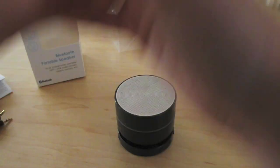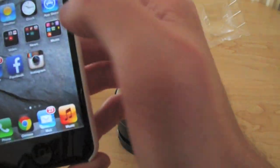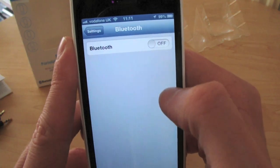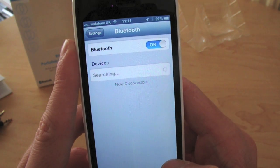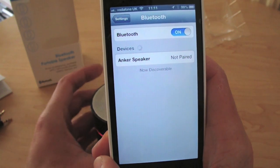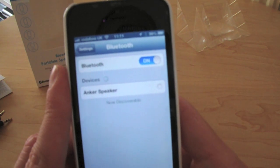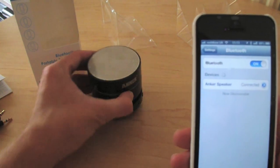Nice and easy to set up. Just unlock your phone, go to Settings, go to Bluetooth, turn Bluetooth on, and it will search for devices. To pair it, hold the play button down — it will say 'Pairing' — and you'll see 'Anker Speaker' appear. Press it, and 'Connected.' It already tells you connected.